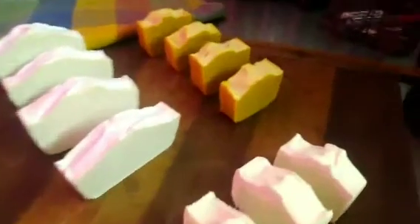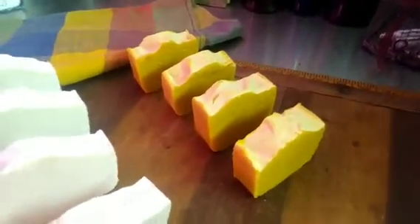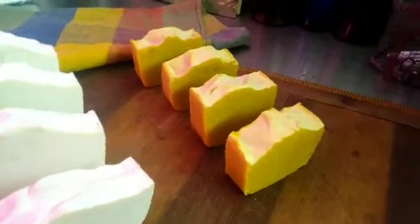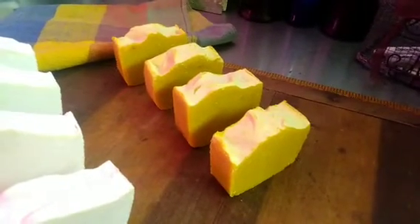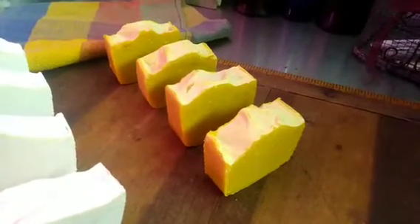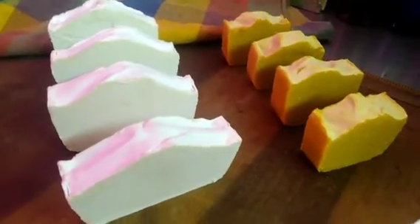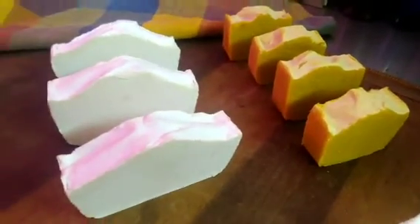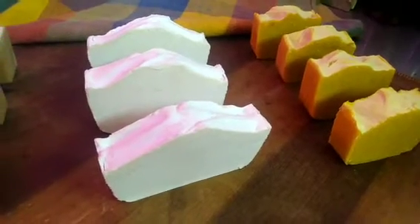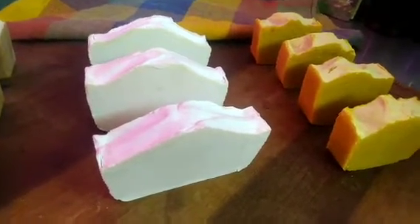So this was my first batch. It was shea butter and cocoa butter and olive oil, and it is jungle gardenia fragrance scent. This one — let me sniff it for a minute, cause they all smell delicious. Oh, that's the lavender.